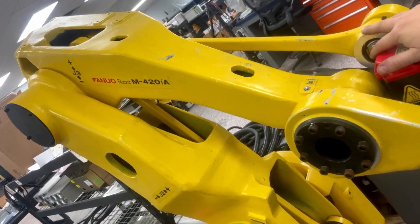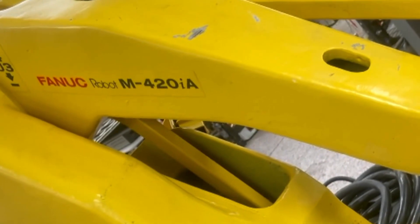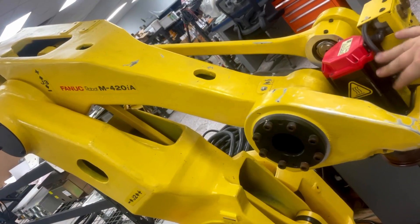Today we are working out issues with our FANUC robot M-420IA arm.